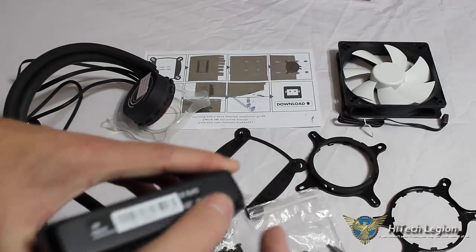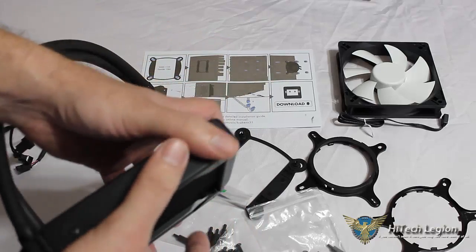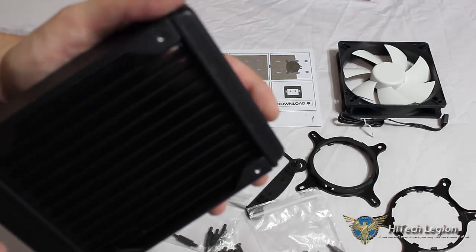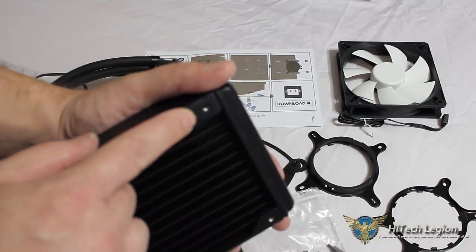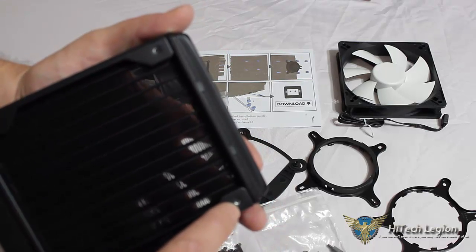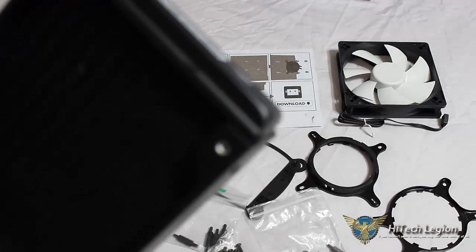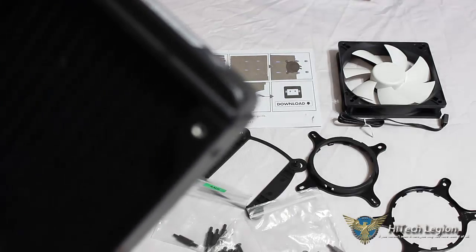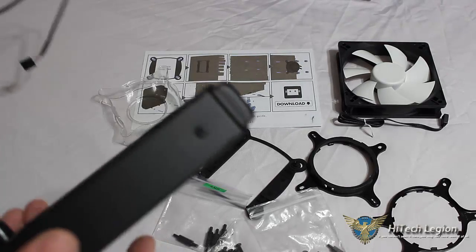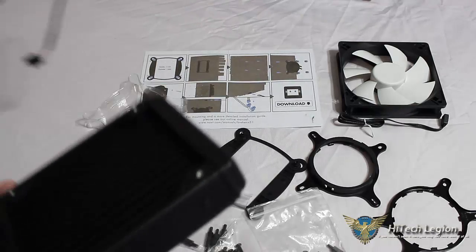The radiator has your serial information on the bottom. It is a very nice matte black finish, very smooth texture. Even though it is painted, the screw holes were either tapped after painting or made sure not to be blocked by paint, so there should be no issue screwing in your fans. There are holes on the back to mount to your case, and with longer screws you could mount a secondary fan in a push-pull configuration on the radiator.